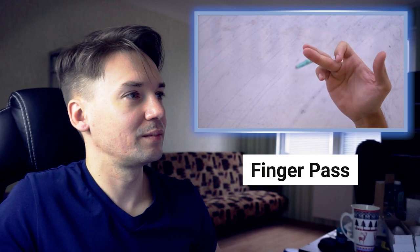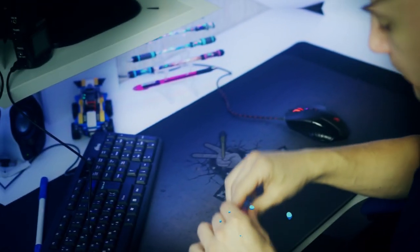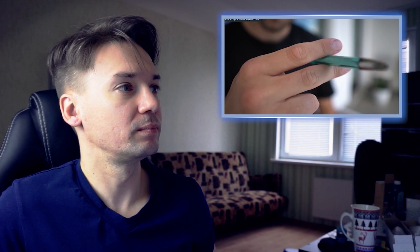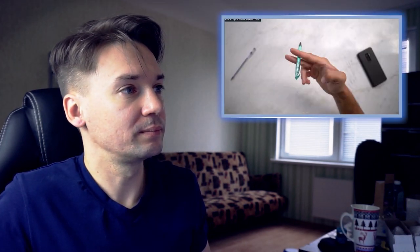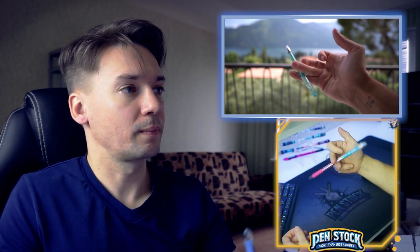The finger pass consists in passing the pen from the index finger to the pinky by making it rotate between the fingers — and his first attempt was absolutely terrible. It is absolutely terrible because the longer pen you take, the easier it is to make. We position the pen between the first knuckles of the index finger and the middle finger, then push the two fingers towards each other. When the pen gets in a vertical position, we catch it with the ring finger and release the index finger, then repeat the same thing between the ring finger and the pinky.